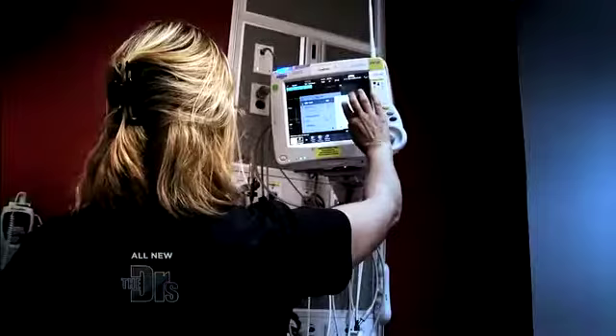Inga's here today and she's going to share some things that we can do at home before rushing into the ER.